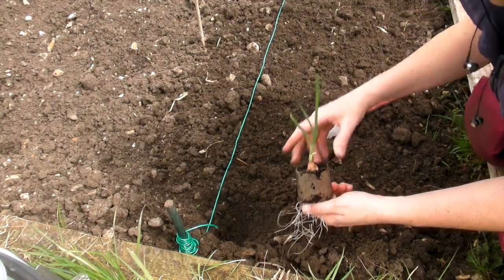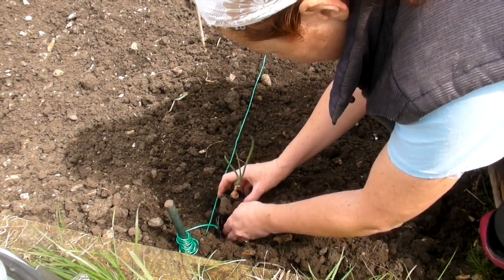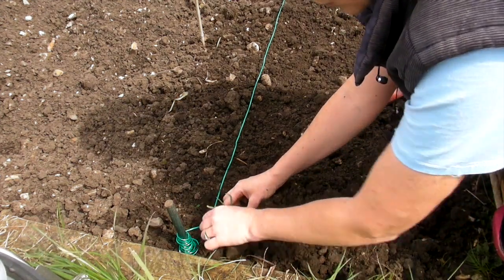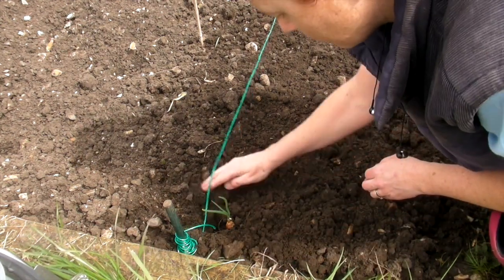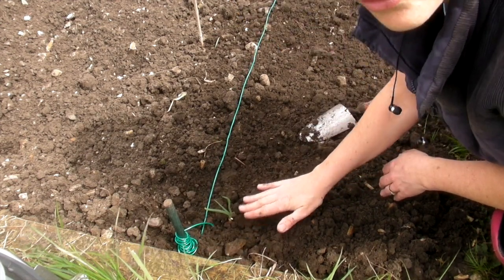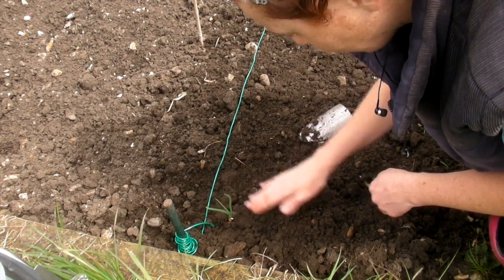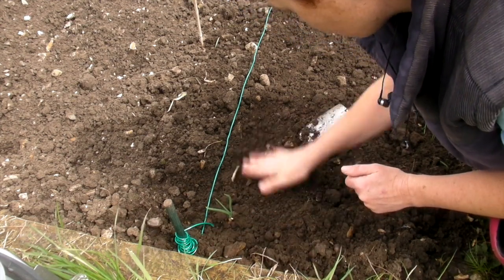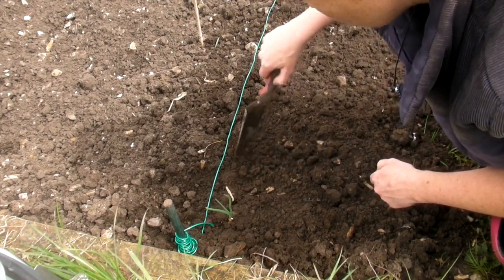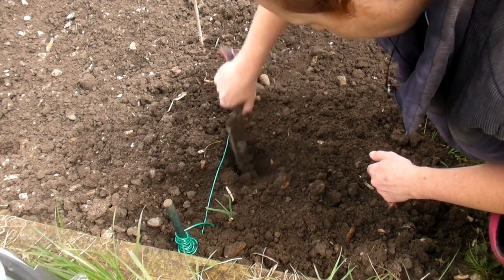What we're going to do is make sure all of its roots are down, put that in the soil like that and then just bring the soil back over the top of it. You want the soil to be just above the level that it was when it was in the compost and then just gently pat it down. Give a gap of about four or five inches and then dig another hole and plant the next one in.